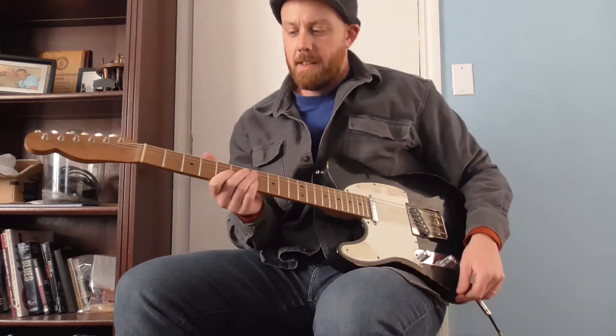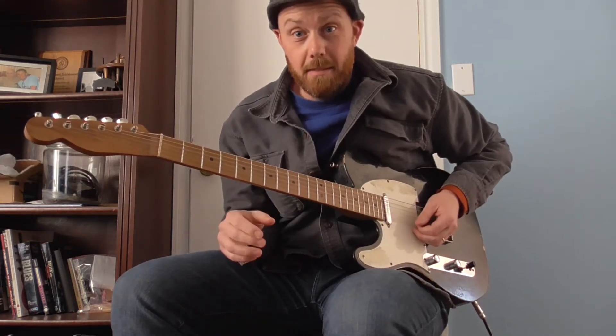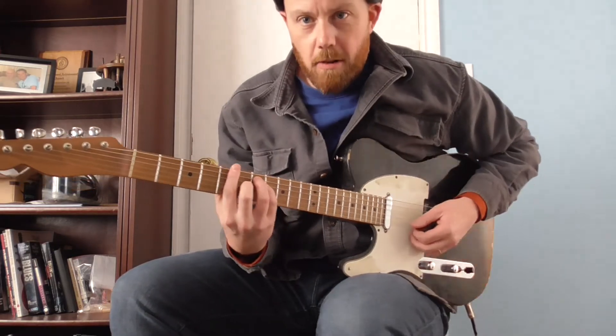Kind of a chordal riff based on an arpeggio of an A chord, so pretty simple. But I like this kind of thing because it's simple, it's not hard to play, but it sounds like there's a lot going on. So I've got an A chord here.